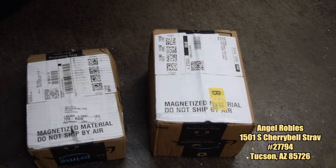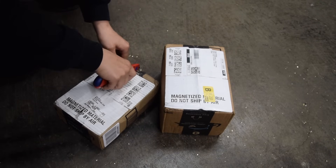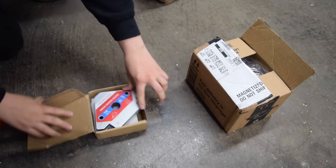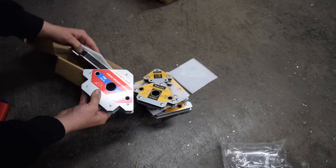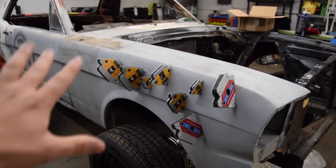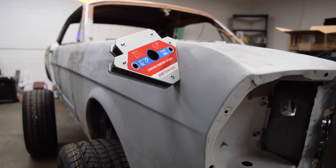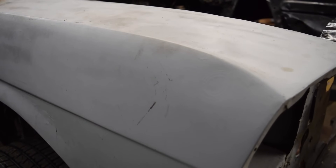Two packages, specifically, and I'm very intrigued on why both of them say 'do not ship by air.' There's only one way to find out. Oh sick — magnets, up to 75 pounds! Look at all these magnets — that is a huge help. You guys know we struggle with magnets here quite a bit. This package didn't come with a note, but thank you to whoever sent these over. Huge thanks to the person who sent over those magnets. Now let's get to work.